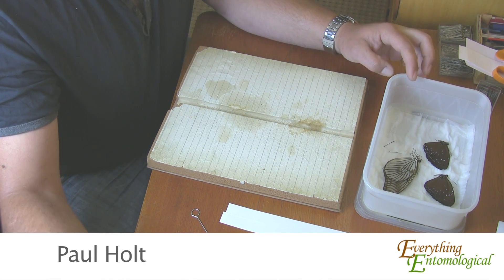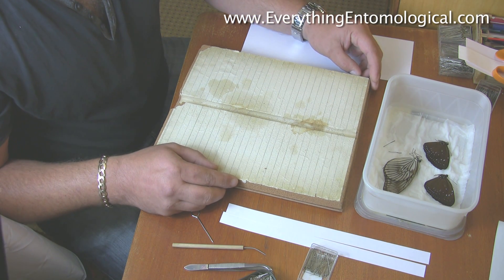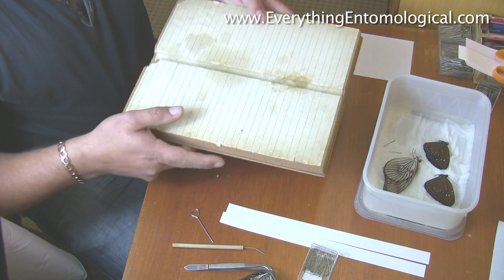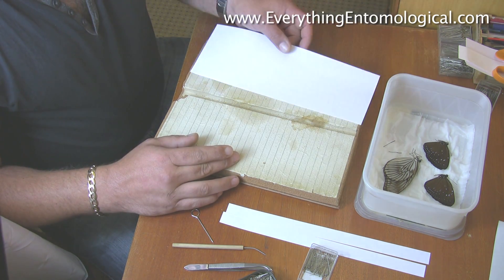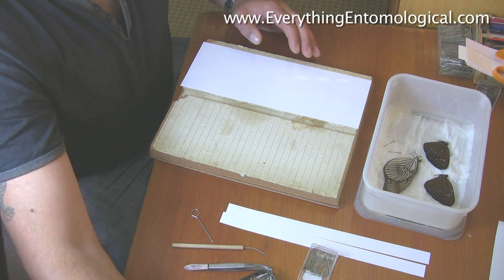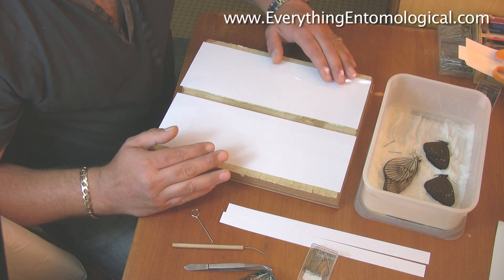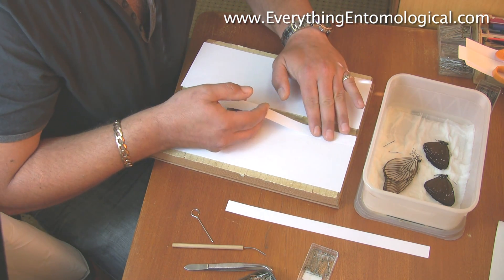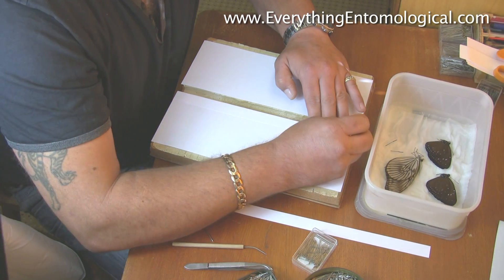Today we're going to mount some specimens — two different species. I'll give you a rundown on how we actually set the board up. It's just a normal cork board, as you can see, with various holes from previous use. What I tend to do is line the board with normal A4 paper on both sides — you can cut this with scissors or a guillotine. I use a guillotine. We layer the board like this, leaving a groove for the body, and these I call setting strips — also A4, just chopped down — and we pin them into place.